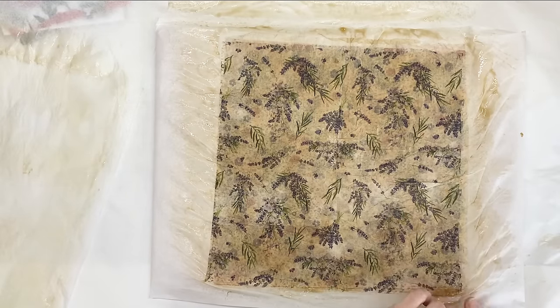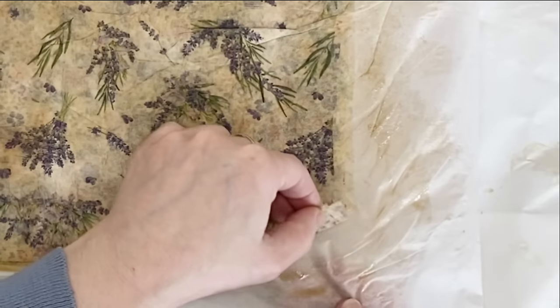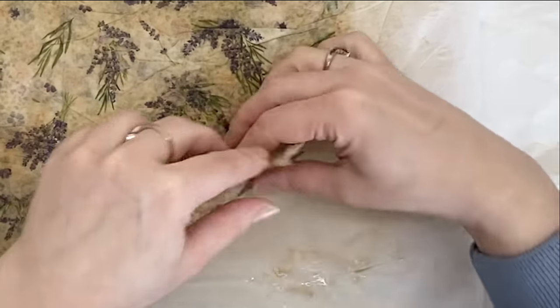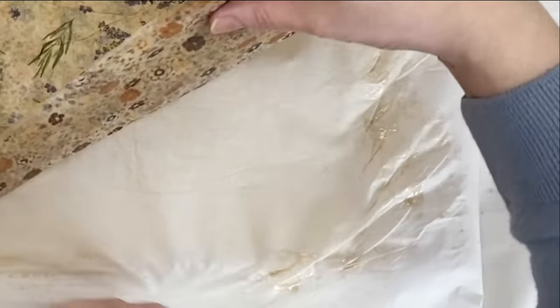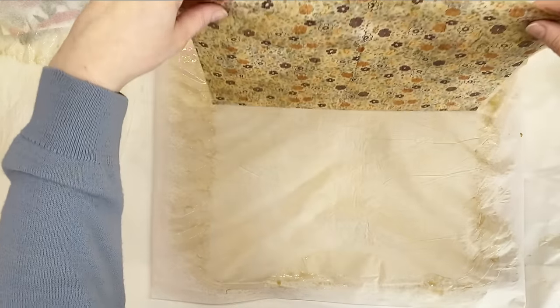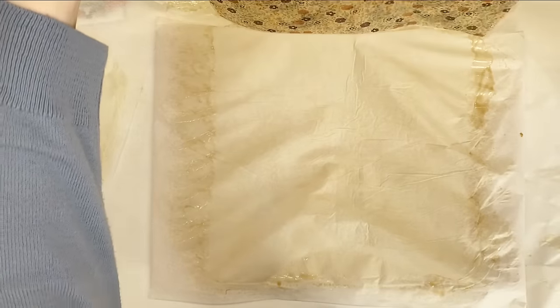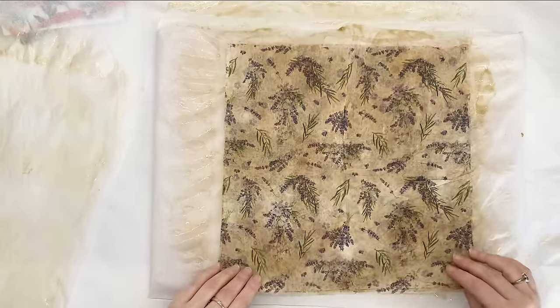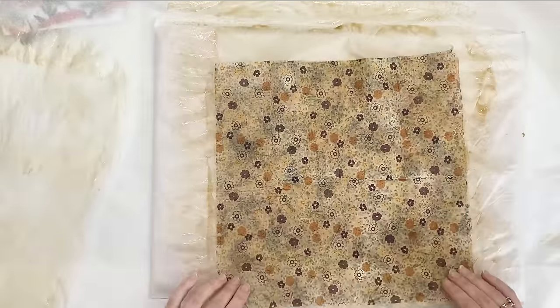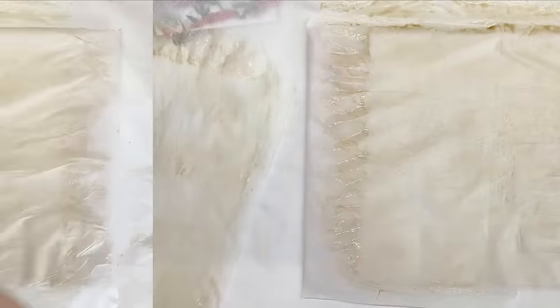I just love how grungy these papers turn out. We have that design on that side and this on the other side — love it.